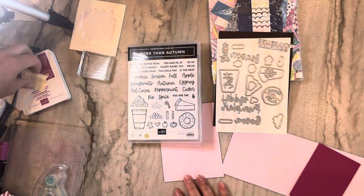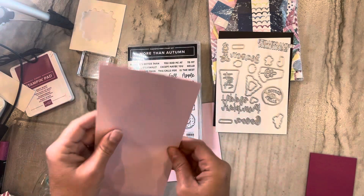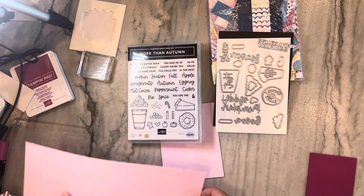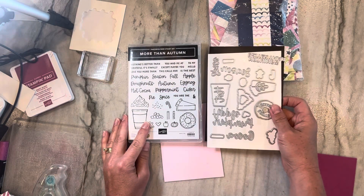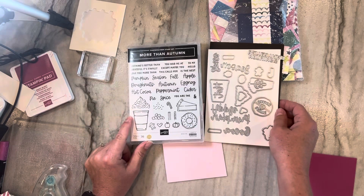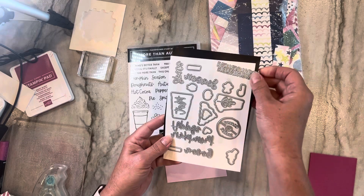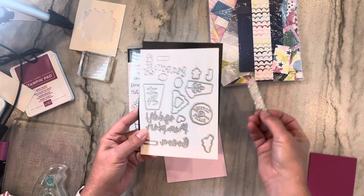I'm working from my island today — I thought I would just do something different. I'm going to be using Bubble Bath cardstock, and I cut this down at four and a quarter to get the half sheet. More Than Autumn bundle — this is in our fall/winter mini catalog and you can see it's got all kinds of great words on there, and I love it when we also get words that we can die cut as well. I'm going to be using 'nothing better than' for this one.